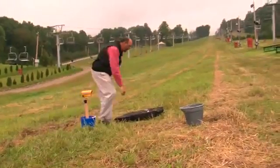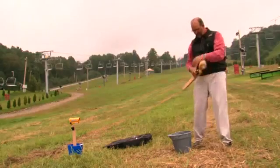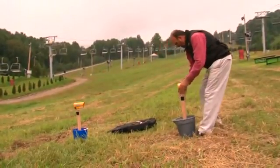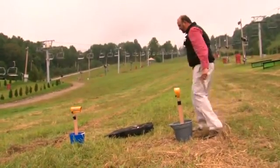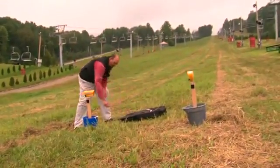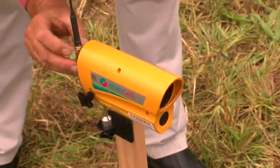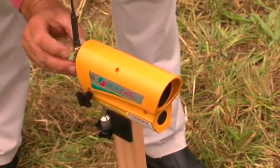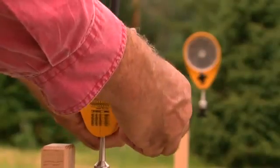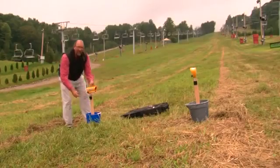Same thing for the reflector: tighten, drive it in, and align it towards the receiver. Attach the antenna and turn the unit on — it starts squealing. Line it up towards the reflector, and when it stops squealing, it's aligned and ready to go.